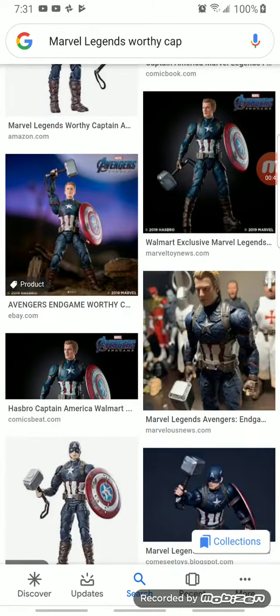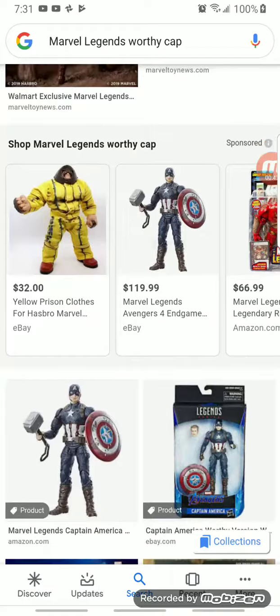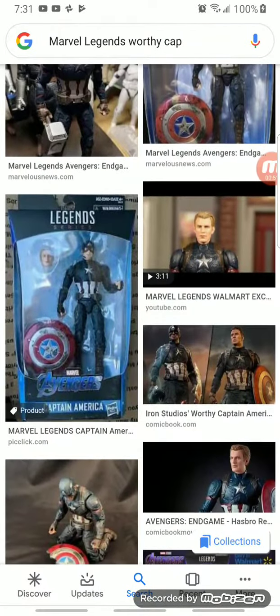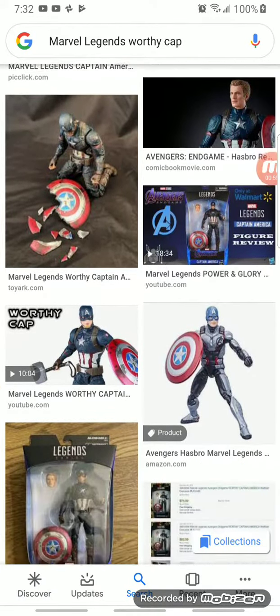I've been wanting this for so long because I saw people unboxing it — like Optimus Prime, I'm a collector and all, yeah.